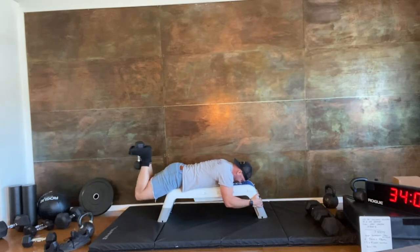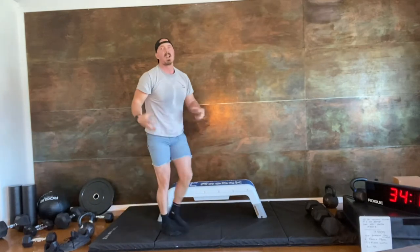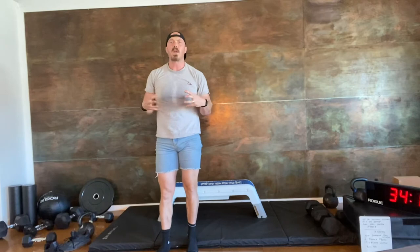Come up, squeeze the hamstrings, come back down straight. It helps to go barefoot or in socks so you can use the muscles in your feet to really hold that dumbbell in place.